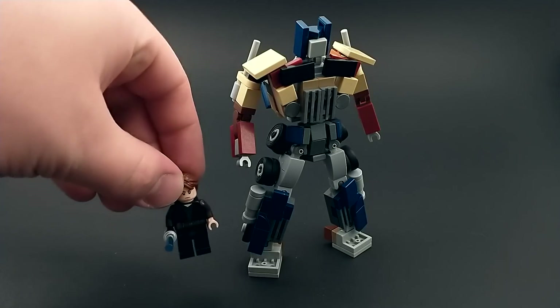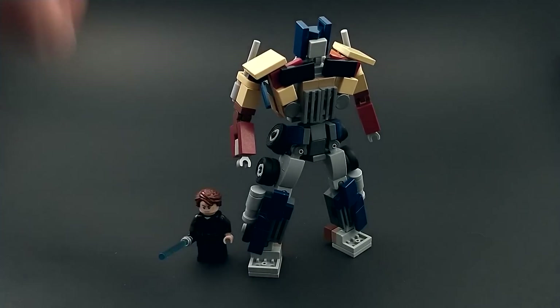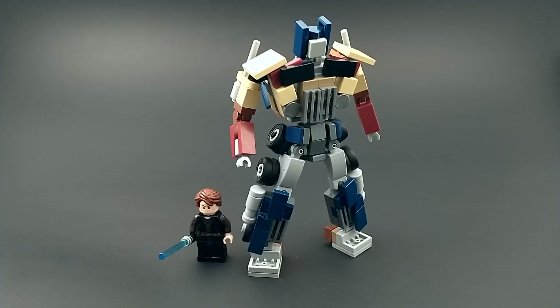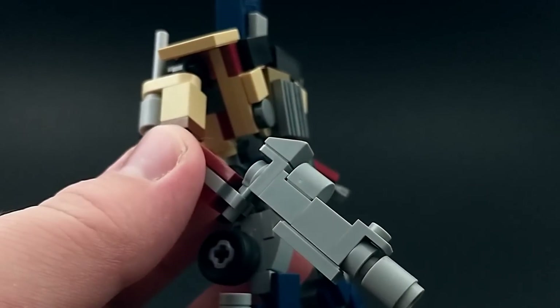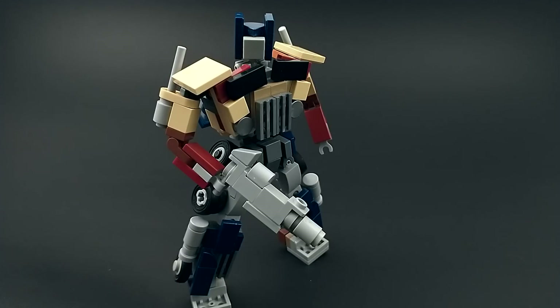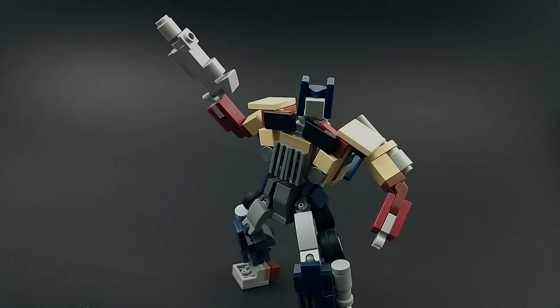For size comparison, here we have him next to a minifigure again — definitely not minifigure scale. In this mode you can clip the gun into his hand. And although he has limited articulation, I think you can get him looking pretty cool with it. That's about all there is to say about Evasion Mode Prime. So thank you all for a thousand subscribers, and thank you for watching. I'll see you next time.